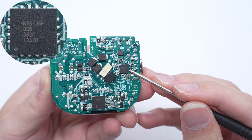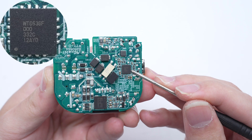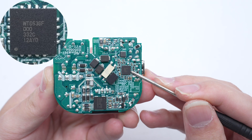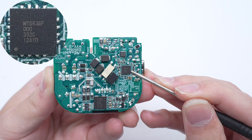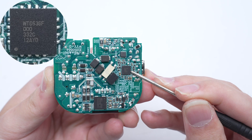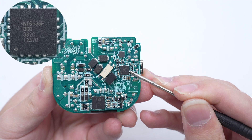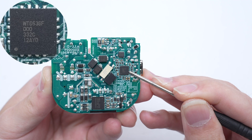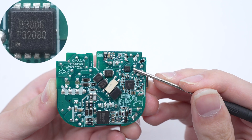The protocol chip is from Welltrend. It has passed USB PD 3.0 certification from the USB-IF association and Qualcomm QC4 Plus certification. It features an integrated 10-bit ADC for voltage and current detection, a built-in 8051 core microcontroller, and a built-in discharge MOSFET. The V-BUS MOSFET is marked with B3006.